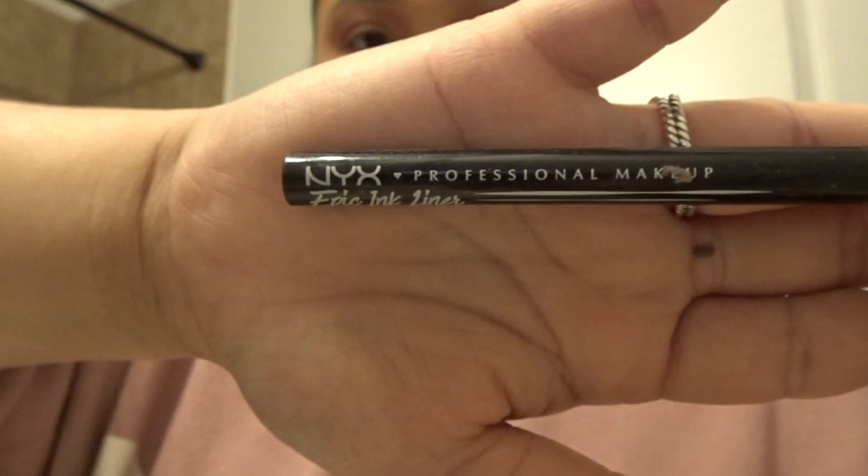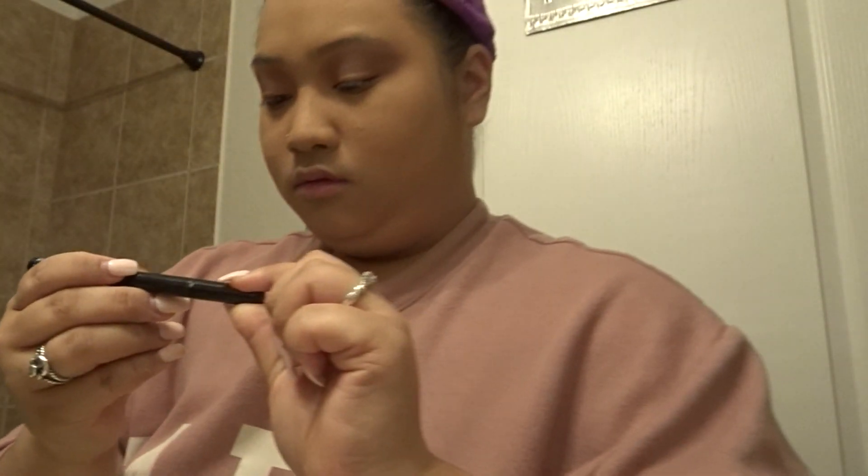Next I'm moving on to eyeliner and I'll be using my NYX Epic Ink Liner — I've used this probably for about three years and I really, really love it. Just a side note: I already set aside my lashes, but I would be putting those on off camera, so if in the next frame you see me with lashes, I put those on off camera.